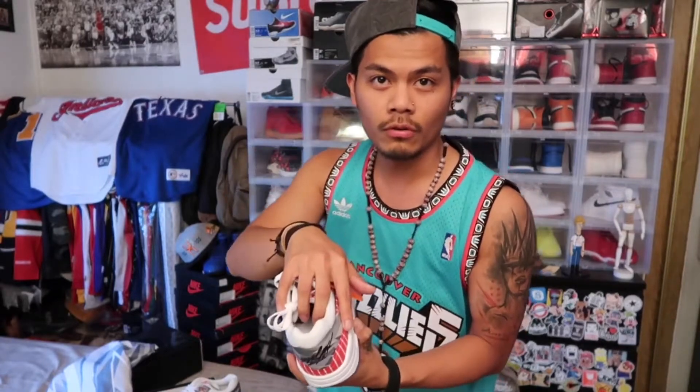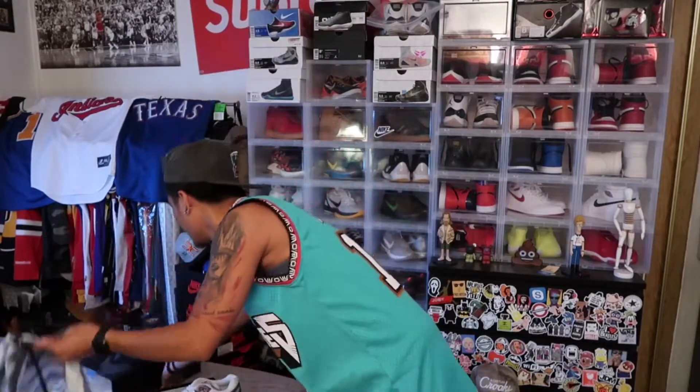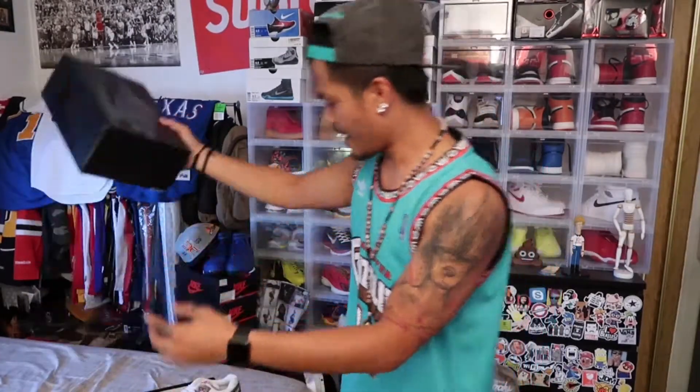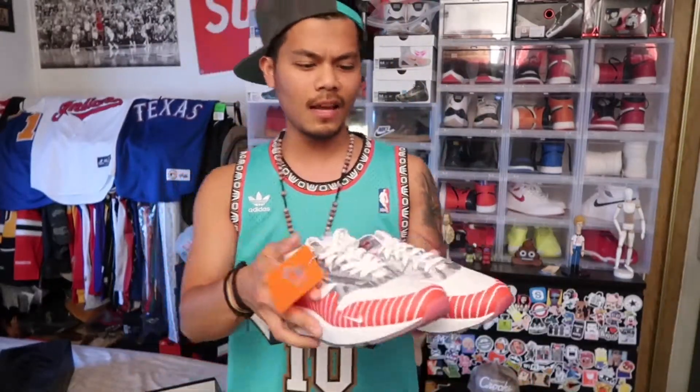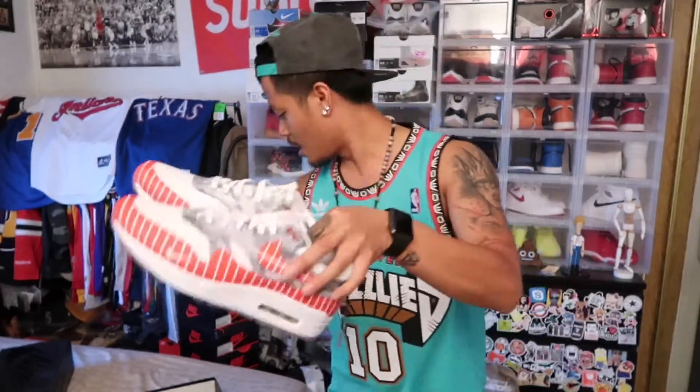It's Latino History Month, made by Wasafu — that's the artist name. And it says in the box right here 'Los Primeros,' 'Que paso ese.' That's right. But yeah, overall, I like this shoe man. It's different; I can definitely rock this.